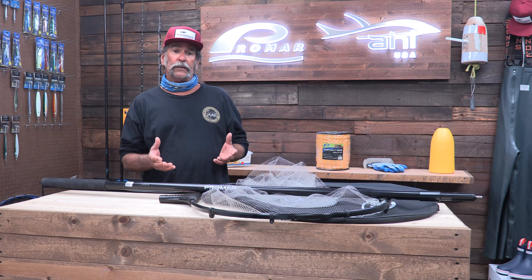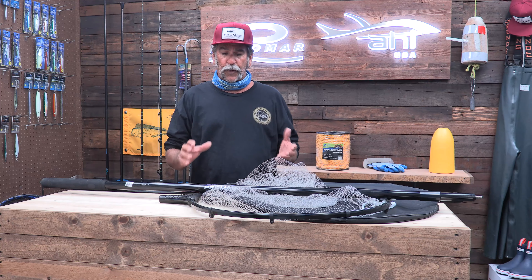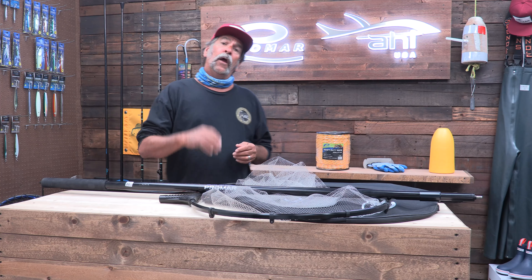All right gang, your saltwater guide, Captain Dave Hansen. I'm up here at the Promart Studios today. We're going to shoot a video about what I think is absolutely incredible. Now I've been using this thing for a long time. This is the Deluxe Pro DipNet, but what I like to call it is my own personal squid braille.